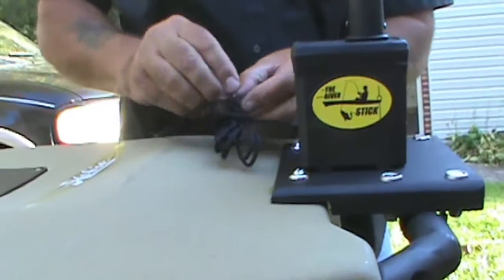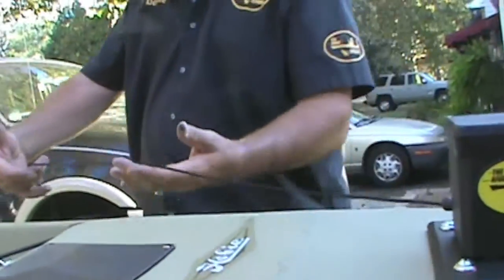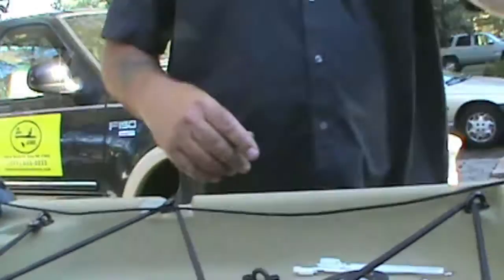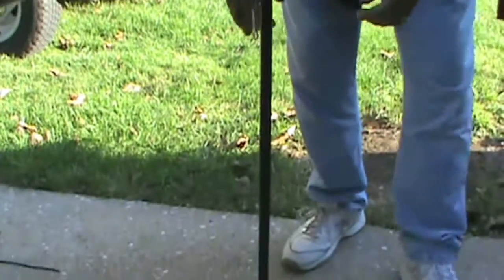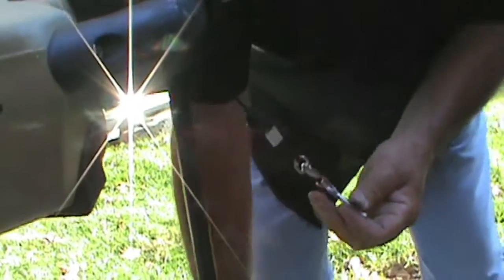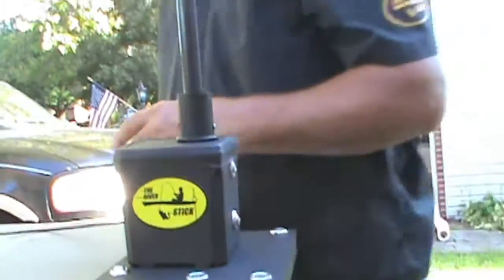Once you get that tightened down, take your line — you get 15 feet of parachute cord with it and you can run your cord anywhere you want on your Hobie to your desire. I'll throw some pad eyes in for you so you can put some pad eyes to run your cord. Get your pole, put that down in there — these are your pins here. Put your pin through, make sure you put your bow-tie pin on. It comes with two pins in case you lose one.